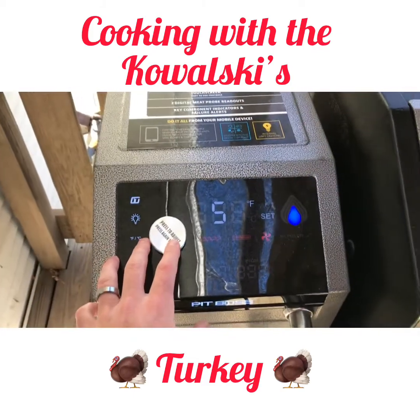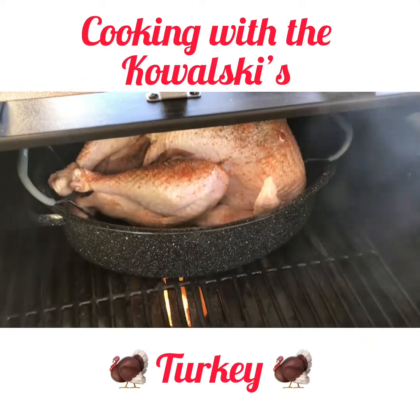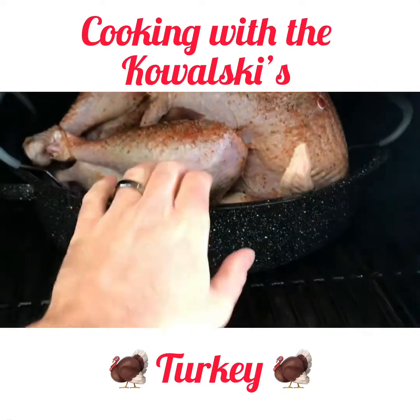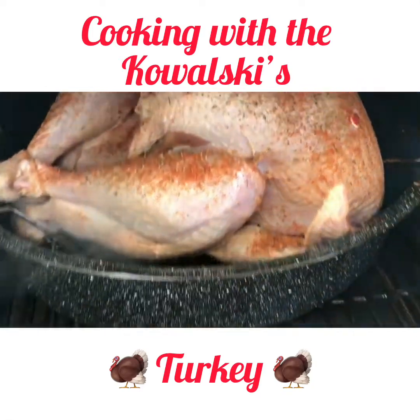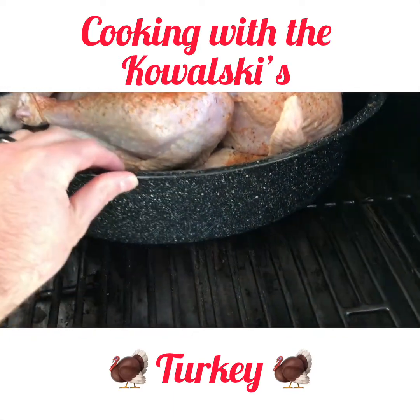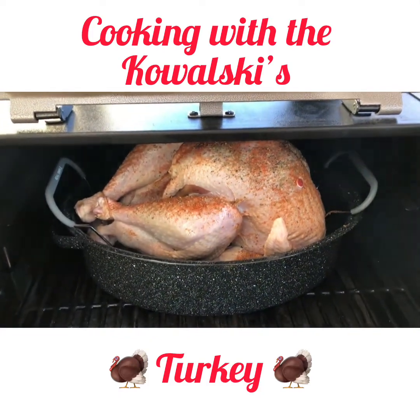Our grill's set to smoke and we just put the turkey in. We got it smoking and we'll let this sit a couple hours and see how it's going. Once it smokes for a couple hours and gets that smoke flavor going, then we'll crank it up and finish cooking.